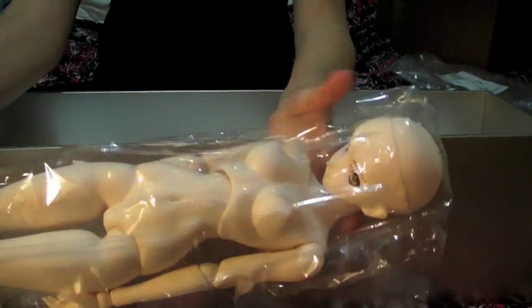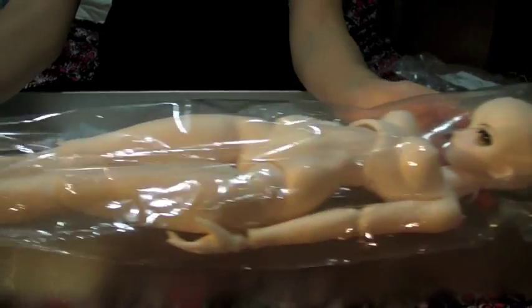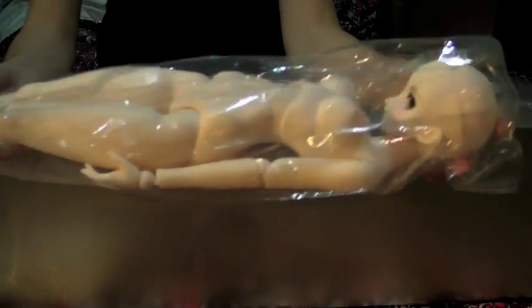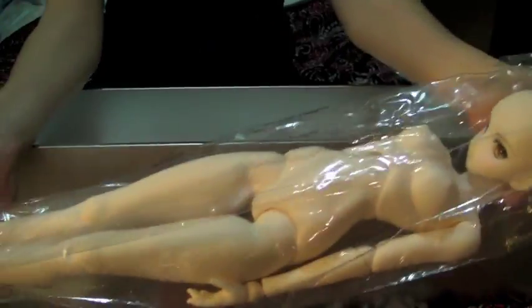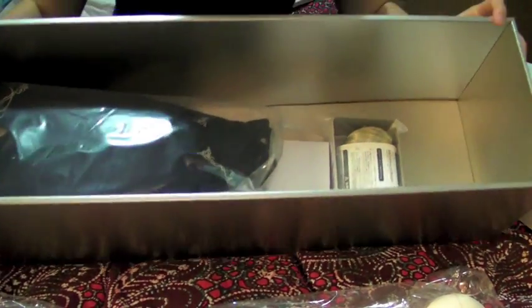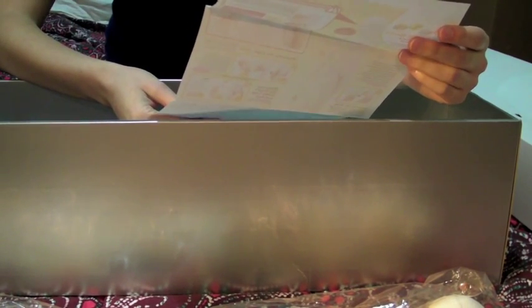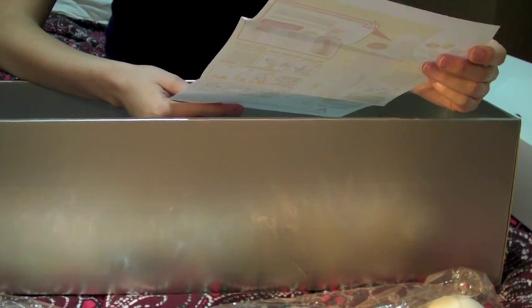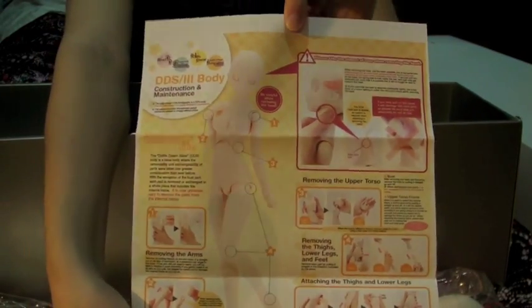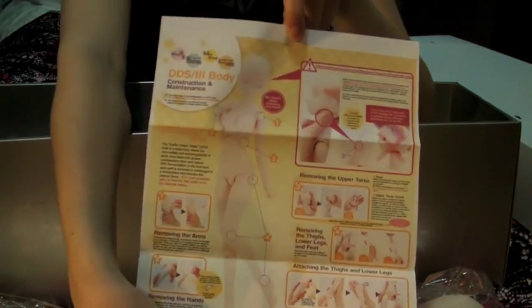Here she is in her plastic. I'll take her out just to make sure all her joints are working properly. She's an M bust on a DD3 white skin body, which is now finally available for purchase in parts from Volks International. She has Saber Alter's default face-up and default eyes. I'll remove the top layer to see what's inside. There's a printout about the new body — how to take it apart, attach things, remove arms, change hands — all for the DD3s and DDSs. Those bodies are very similar; the DDS is about 10 centimeters smaller than the DD3.